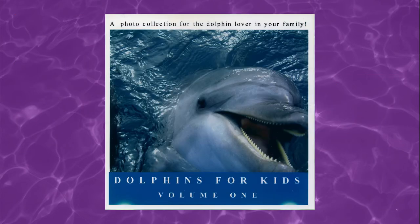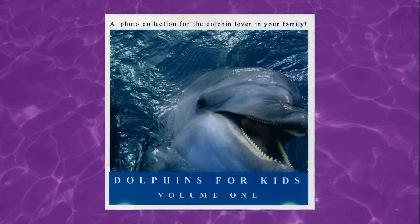And this is where Dolphins for Kids Volume 1 comes in, because it's a CD-ROM collection of dolphin photos. But I'm talking about it today because it's a little bit odd when compared with other CD-ROM photo and clipart collections.